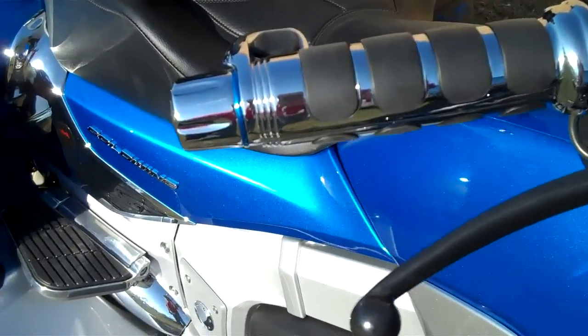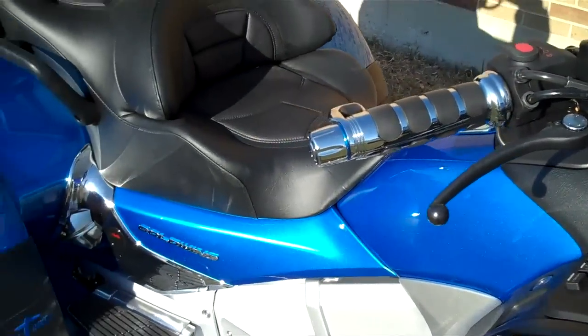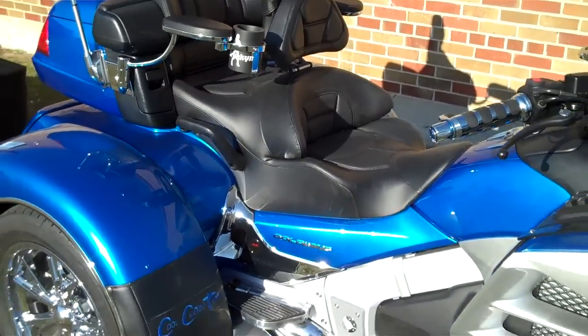ISO grips have got a blue ring on it for color match. This bike does have heated seats and grips.